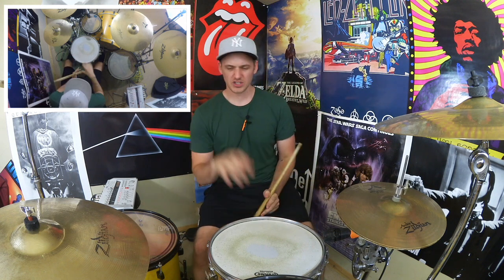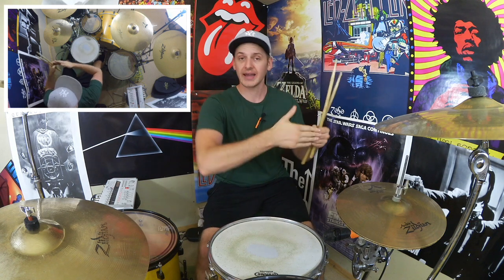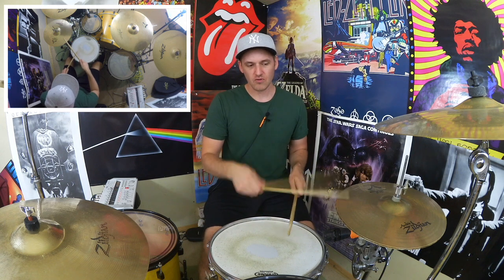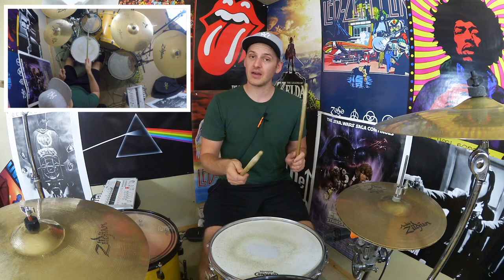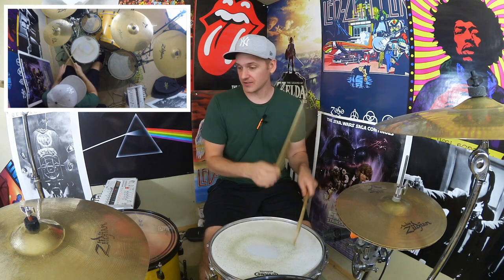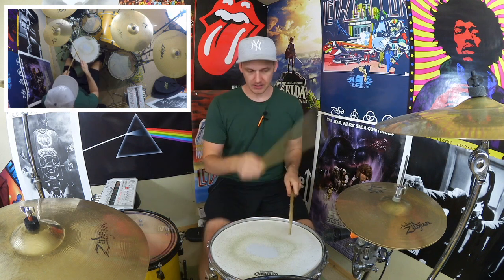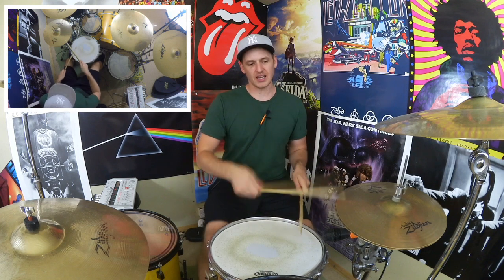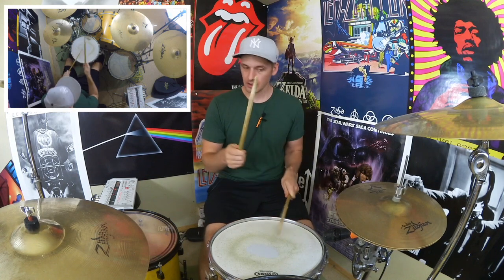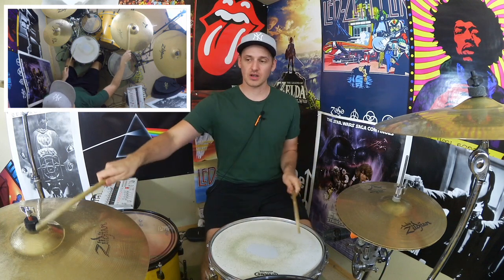Now moving on to the second half of this groove — we'll stick to the same format: play the first six notes but add the extra snare drum which we'll then play from for the second half. In terms of sticking with the hands, we've got right, left, right, left, right, right — then the snare: one, two, three, four, five, six, one. All we're going to do is add kicks to the right hand: kick, snare, kick, snare, kick, kick, snare — right, left, right.